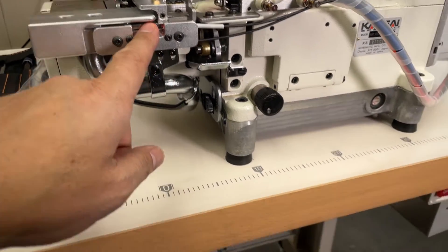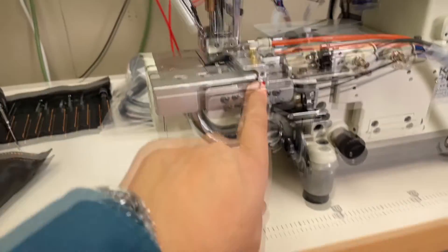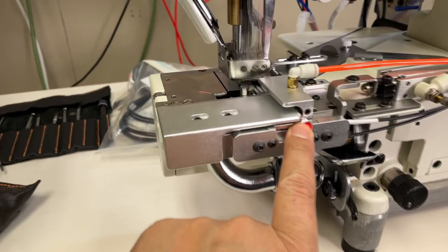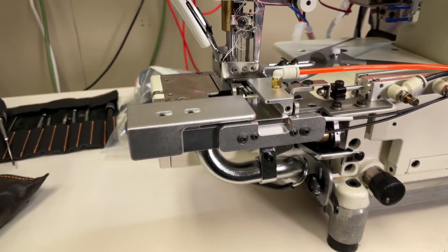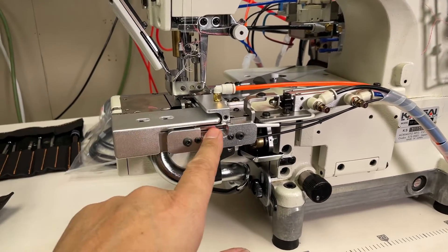As a test, put your finger at the sensor to simulate fabric being present. The machine will run by stepping on the pedal. Then remove your finger to simulate fabric finishing and see how it functions — the device is functioning correctly.